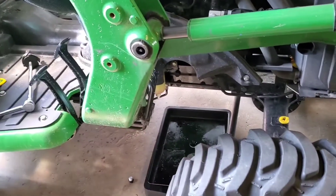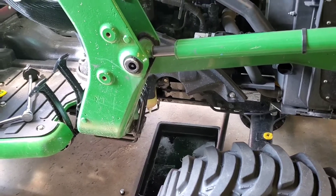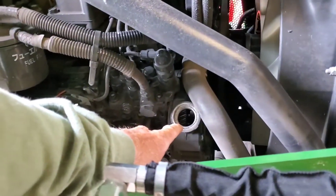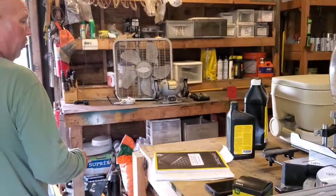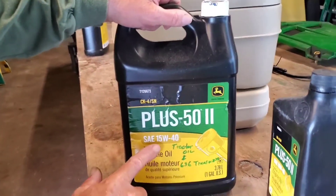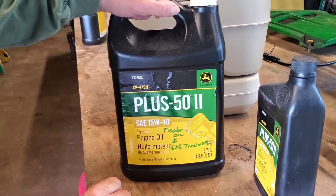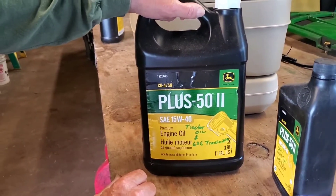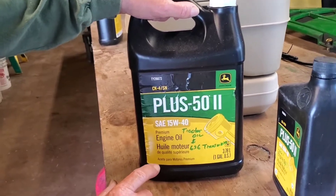Pop your filter off, drain your oil — should be about four and a half quarts in there. Here's your oil fill right here, that's where we're going to fill it back up. What I'm using is what they recommend, which is the Plus-50 II 15W-40. That's the most recommended oil in the owner's manual, so that's what we're using — four and a half quarts of that.